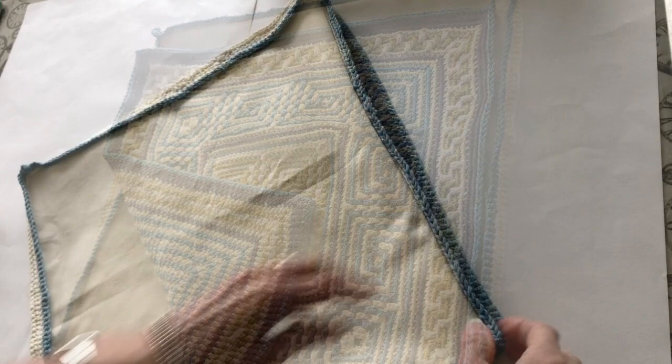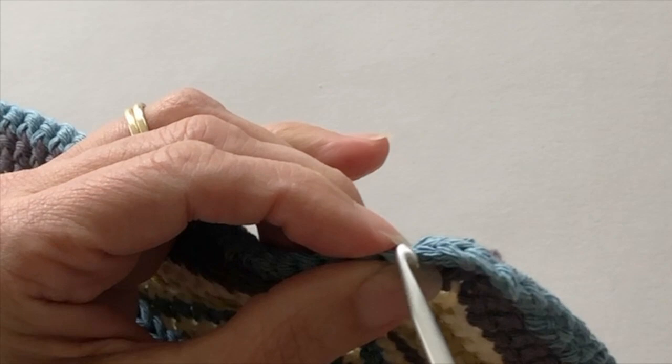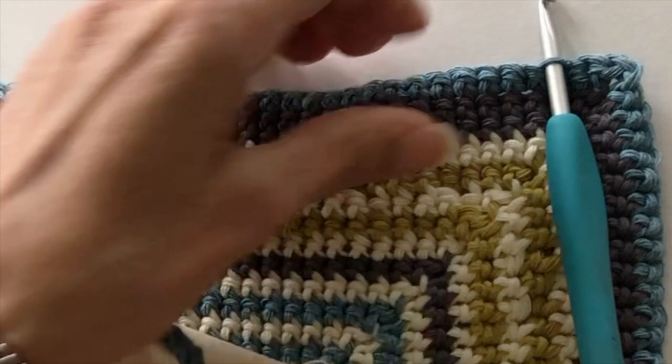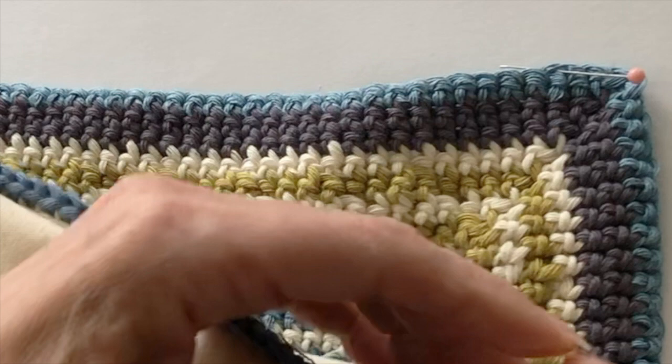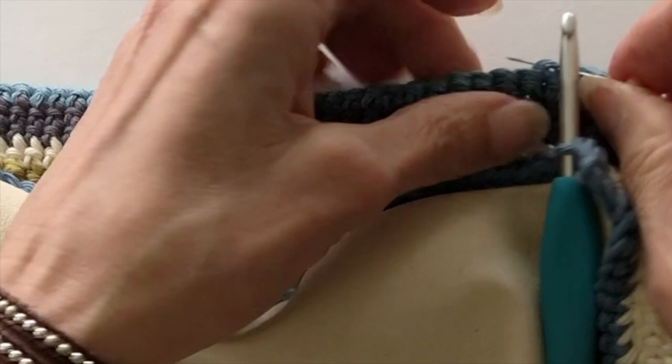Once our crochet section is attached to our fabric, we're ready to attach this back to the crocheted front panel. With the wrong sides together we're ready to slip stitch our two crocheted edges together. I'm going to start crocheting from the fourth stitch in from the corner counting the corner chain — I'll put a pin in there to mark it. Counting in: one, two, three, four on both sides — I'm now ready to join the two sides together.